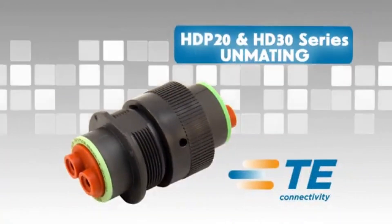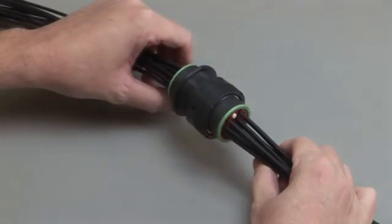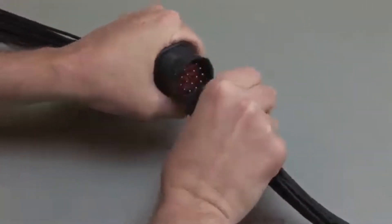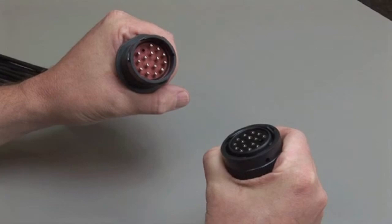To unmate the HDP 20 and HD 30 series connectors, grasp the coupling ring on the plug and twist one quarter turn until it unmates from the receptacle.